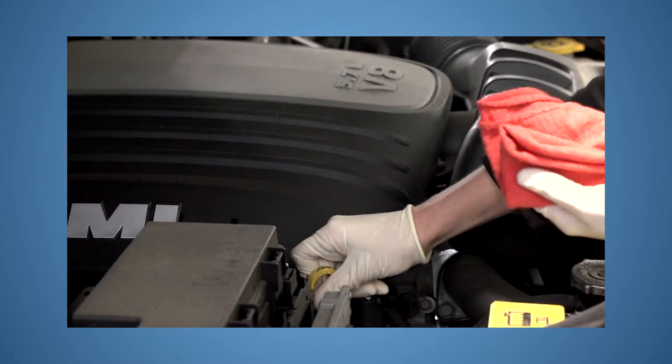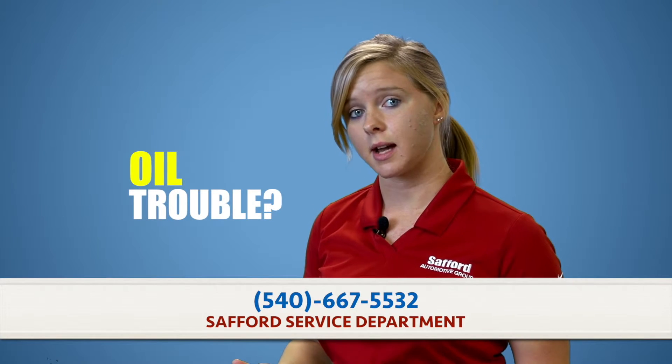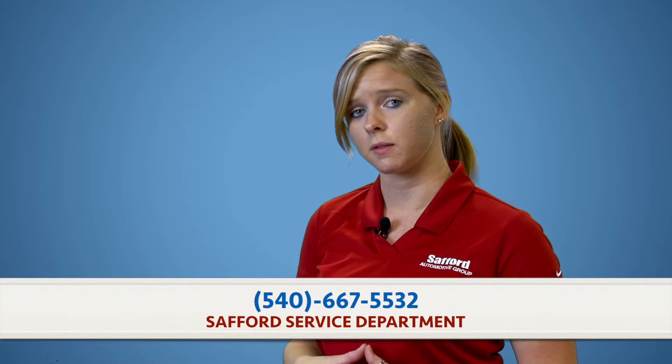See your car's recommended oil grade before adding just any oil. Now, if you're constantly finding your oil levels low, it may be a good idea to contact our service department here at Stafford and schedule an appointment with our service professionals just to see what's going on with your vehicle.